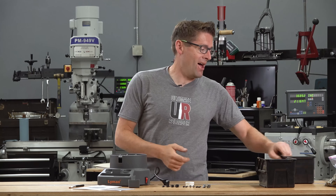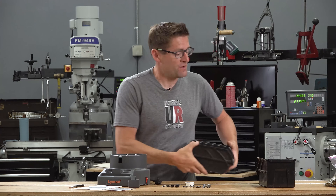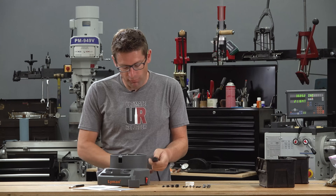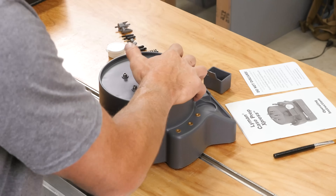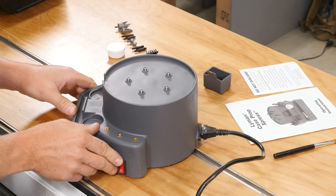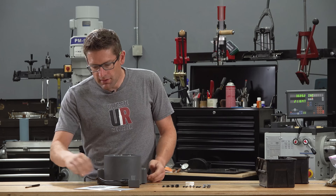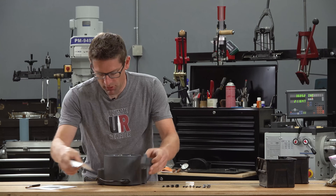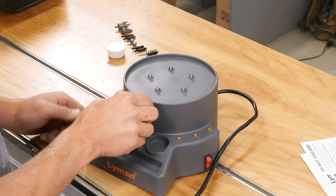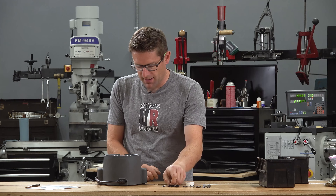I've got a ton of military 308 brass that I need to prep, so we're going to get this machine set up for that task. I'll plug the power cord into the back of the machine and turn it on. Wow — nice and quiet, I like that. I'll put the brass shaving bucket in place; it snaps right in.